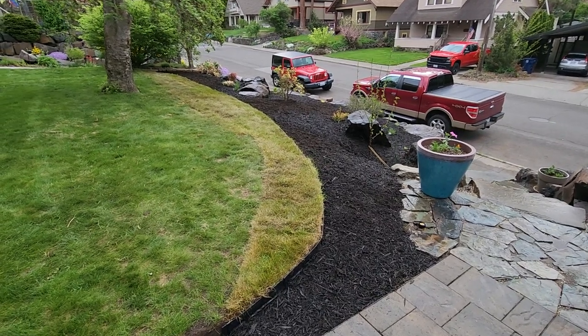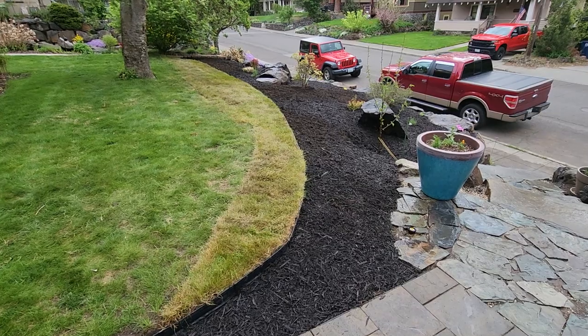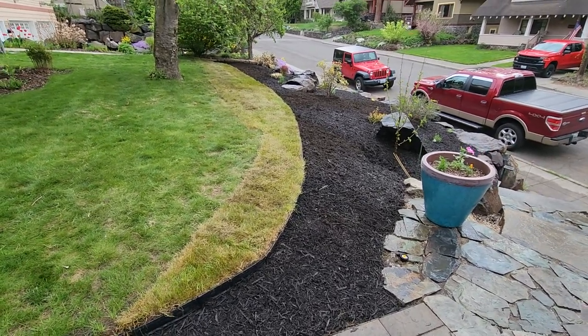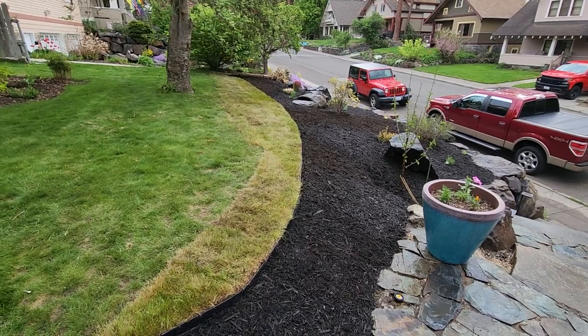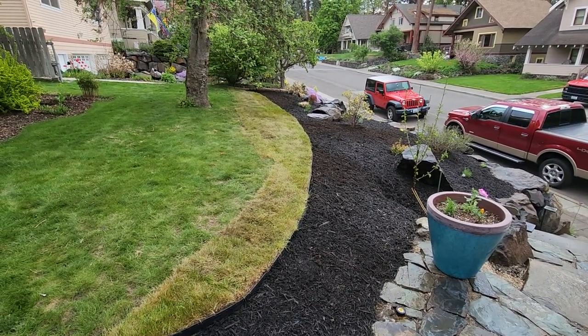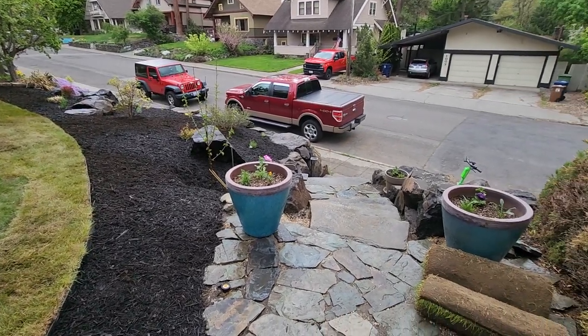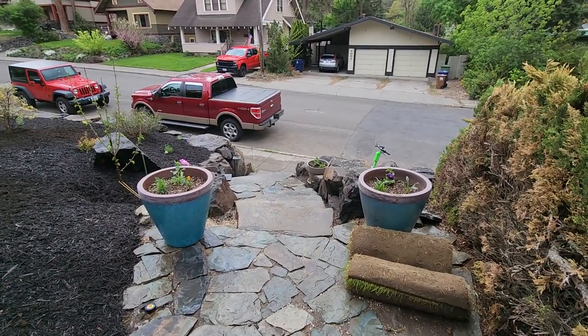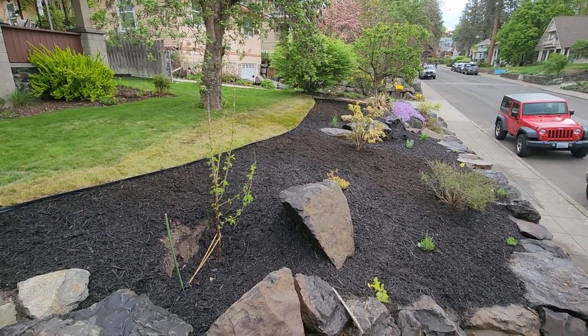That corner nearest to me — I added some sod there. I wanted to make sure I had enough room around the tree. And then of course I put some flower pots in, so that was kind of cool.